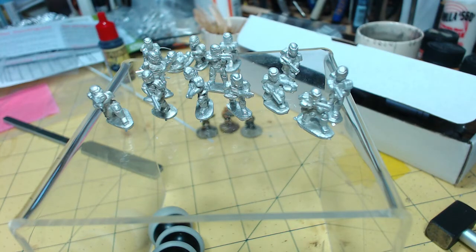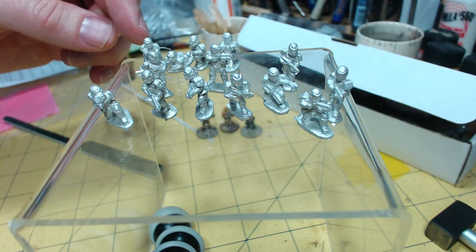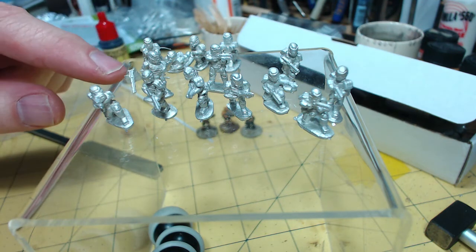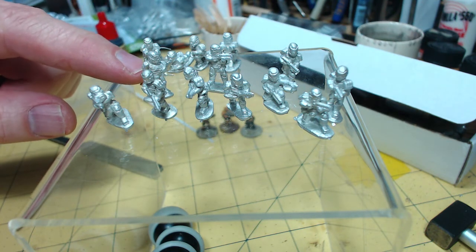Hello, these are a set of 15mm models. They're new from Brigade Models in the UK and I've just got a sample set here of the standard squad, and at the back there's a ground mount weapon which comes with a tripod which I'll show you in a moment.